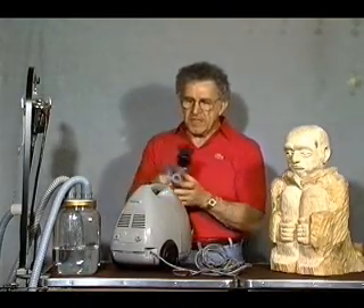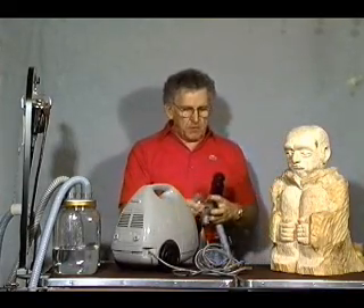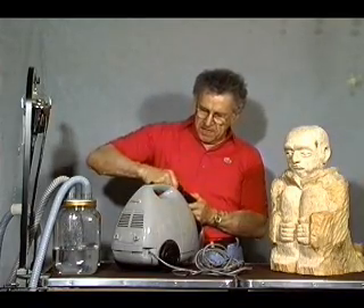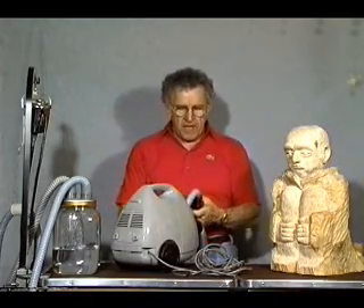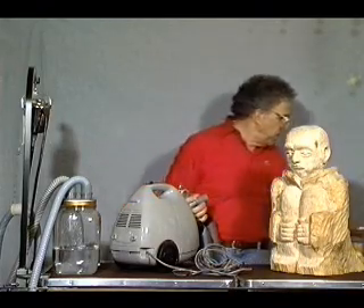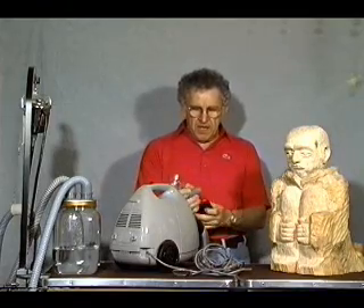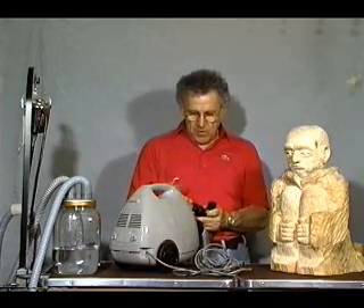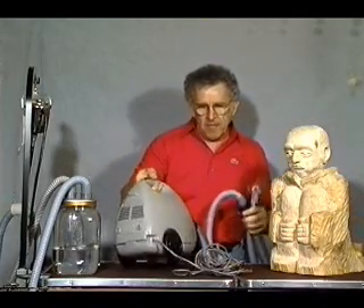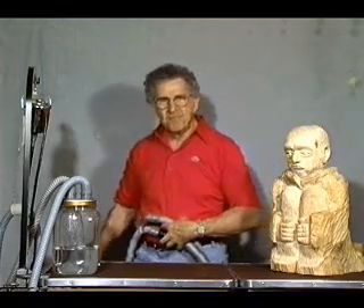Here I am with my small vacuum unit — yours may not look like this, but the connection will be basically the same. Simply take the transition coupling and just force it into the opening, or you may have an attachment wand, or it may be necessary to take the adapter sleeve and put that on there for even a tighter fit. I'm going to take my vacuum unit, place it down on the floor, and make my connection to the outlet.